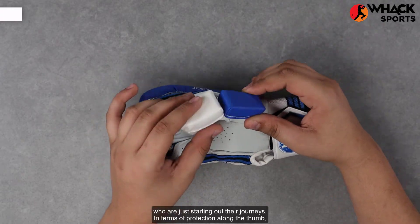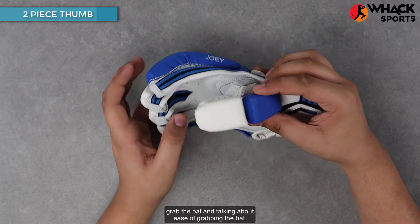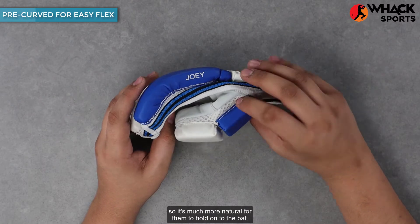In terms of protection along the thumb, there's a two-piece thumb so that it is reasonably flexible and easy for them to grab the bat. Talking about ease of grabbing the bat, they're also reasonably well curved so it's much more natural for them to hold on to the bat.